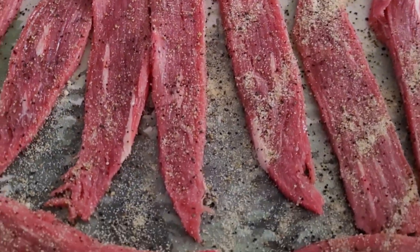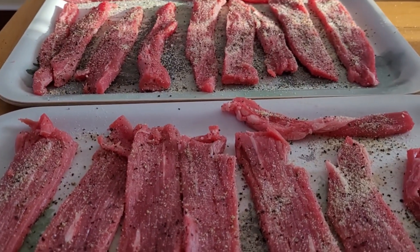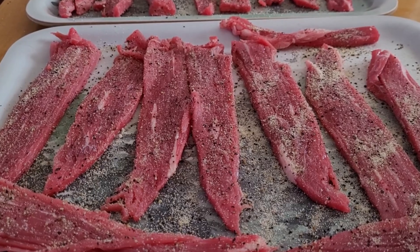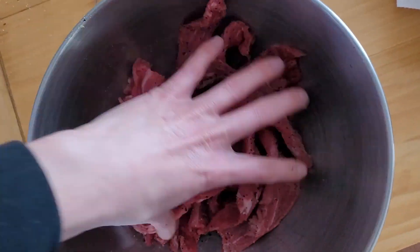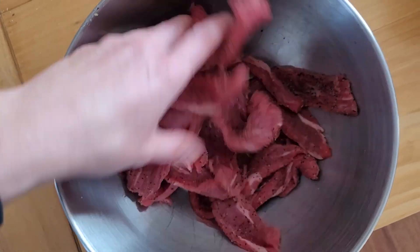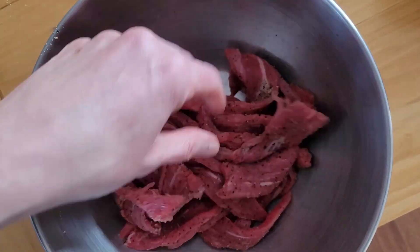It looks good and it smells really good too — like garlic. I'm loving this. Now we'll put it in a bowl and mix it around a little bit, making sure all sides of the meat are covered with the cure and the spices. This is going to be good, I can't wait.